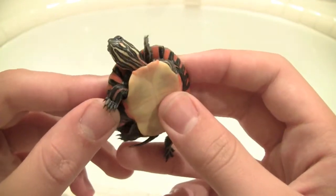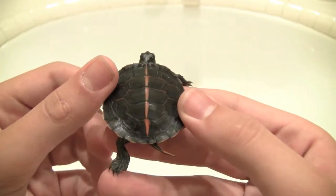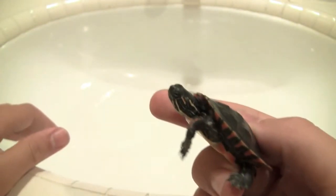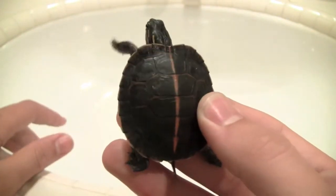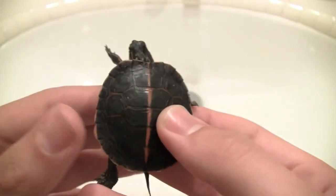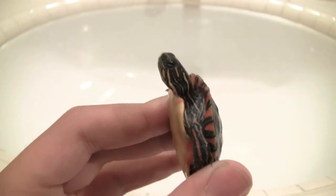This guy I'm definitely going to be using as a breeder because he has very nice colors. And if I get a pair for him when he gets older, they'll probably have some nice babies. I'm excited to see what comes out with this guy. Thanks for watching, and I'll see you guys later.